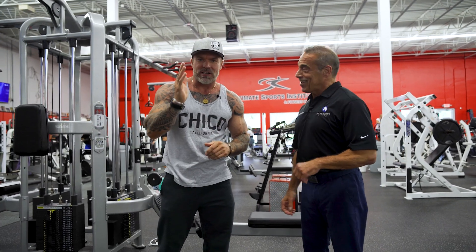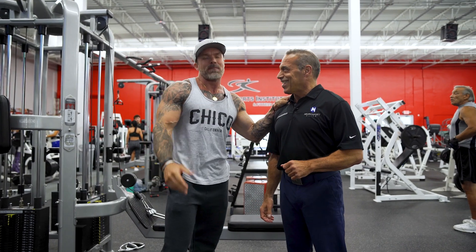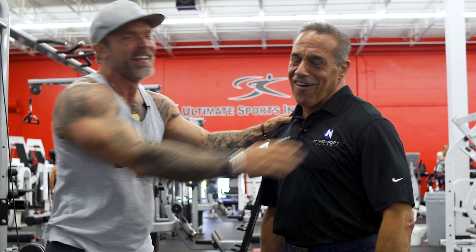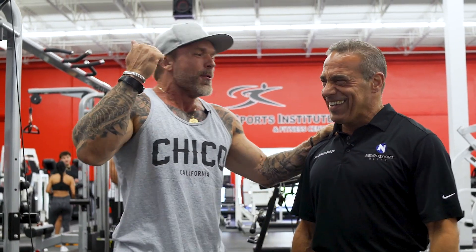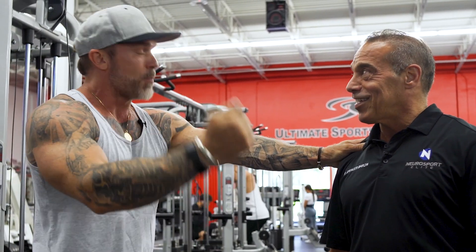Hi, we're here at the Ultimate Sports Institute in Florida. I'm here with my good friend Dr. Spencer Barron with Neurosport Elite. Do you mind if I brag on you for a second? He worked with the Miami Dolphins for almost 20 years, Major League Baseball, National Hockey League. So when it comes to different sorts of sports-related pains, this is your guy right here.